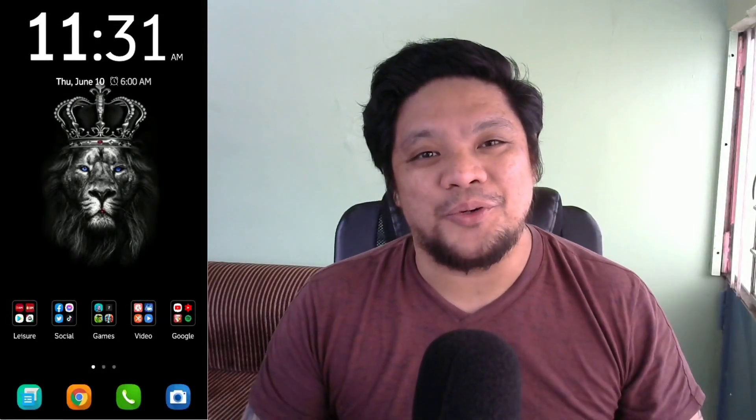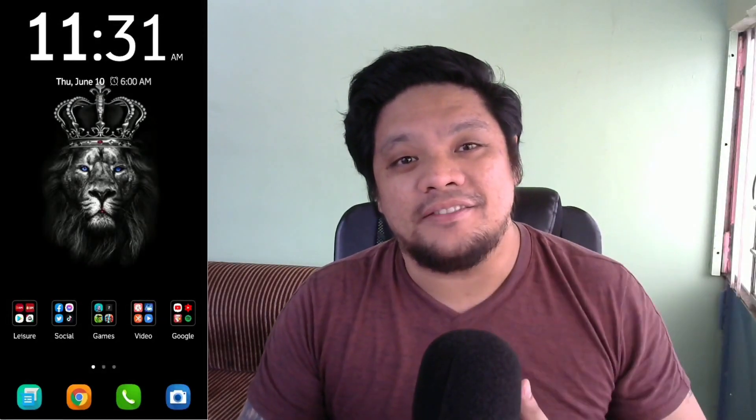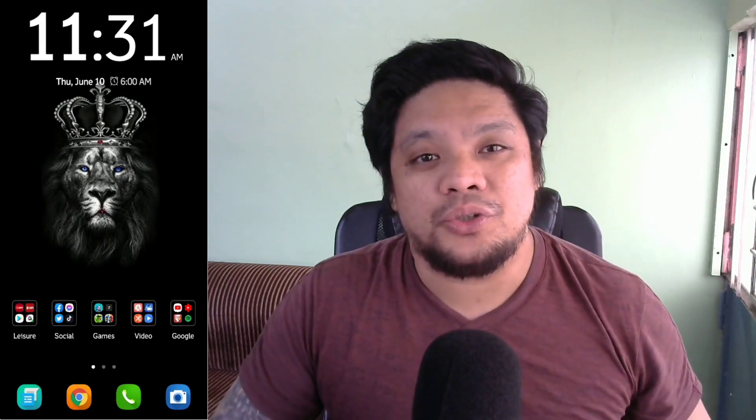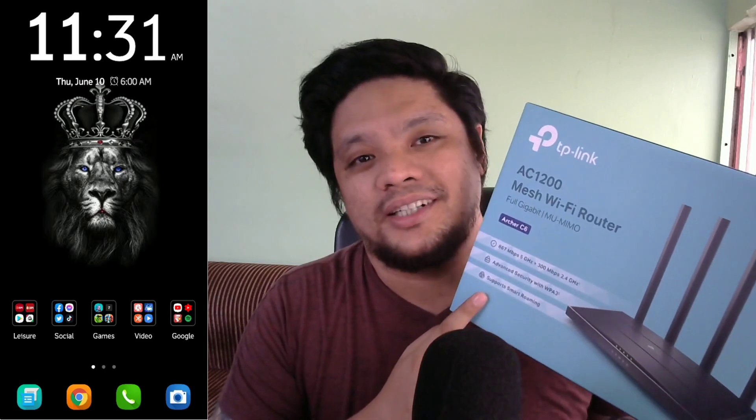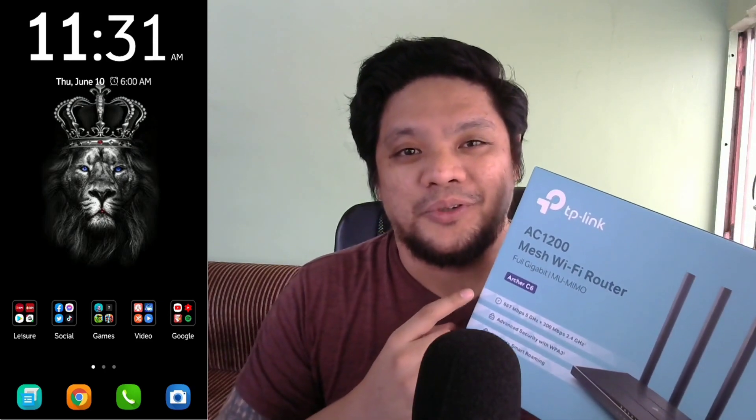What is up mga Higala? I'm Chris B, and for this video mga Higala, I will show you how to set up your TP-Link router. But before that, let's roll the intro.